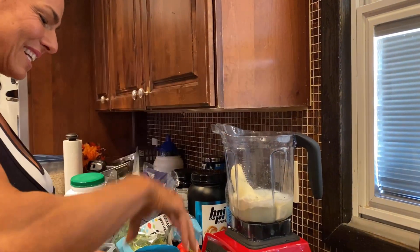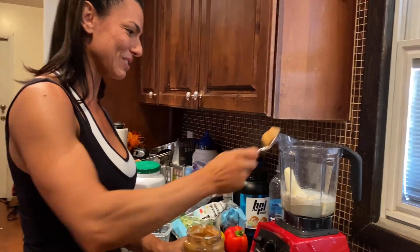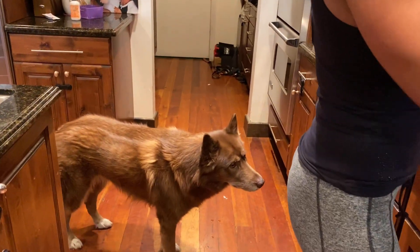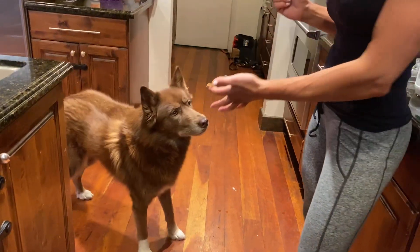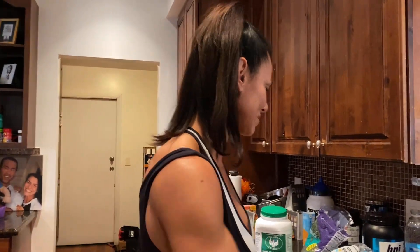I'm gonna put my banana in there and yes, I will add some peanut butter — how can you not? I've been craving this shake for so long. Almost a spoonful of peanut butter. Oh, and there's Khaleesi — she loves peanut butter. You cannot leave peanut butter on the counter because she will take the whole jar and eat it, so we gotta hide it.